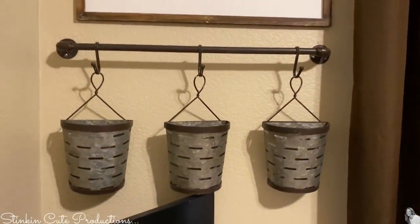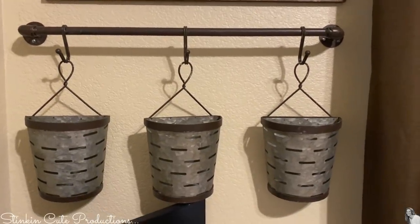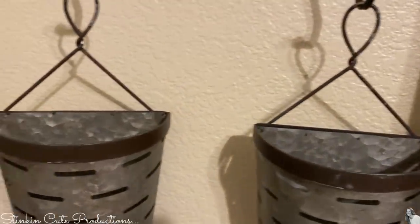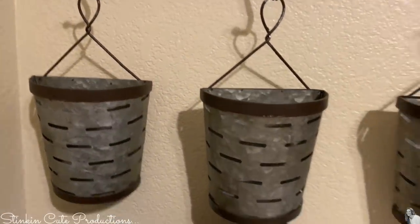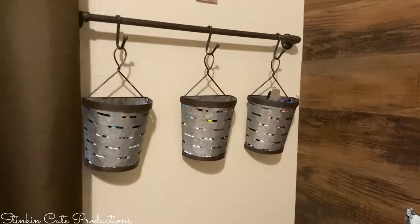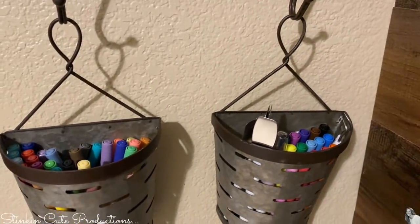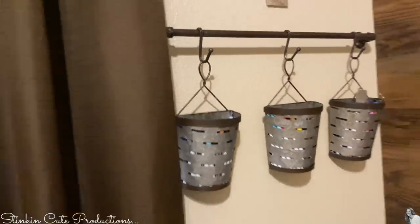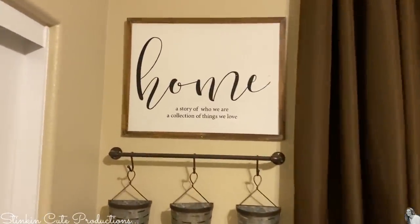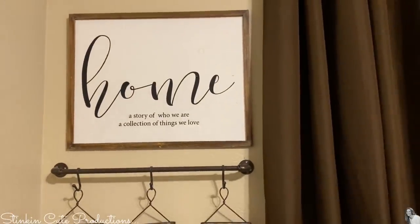When I saw this at Hobby Lobby, they had their 50% off wall decor sale — I just thought this was amazing. Not only because it went with all of the tin and the metal I'm using in here and it has that oil-rubbed bronze rusted look to it, but I just loved this for storage. Because I liked it so much, I ended up going back and getting a second one to put on this side. This is where I put all of my Cricut pens and tools. I've got one on that side and one on that side. I bought another sign — 'home: a story of who we are, a collection of things we love.' I love that, and that is from Michael's as well.